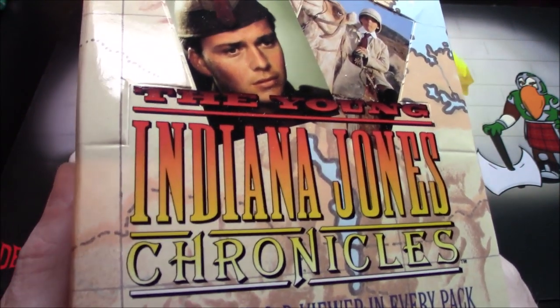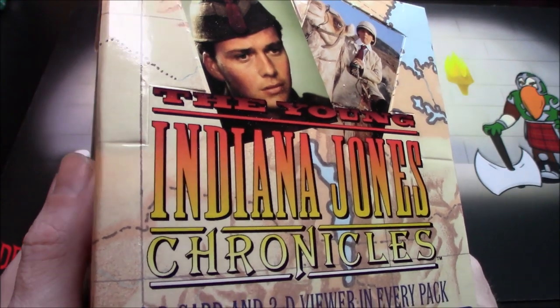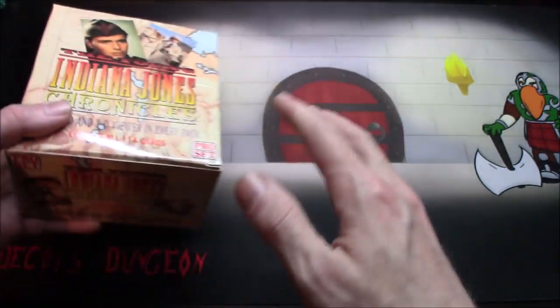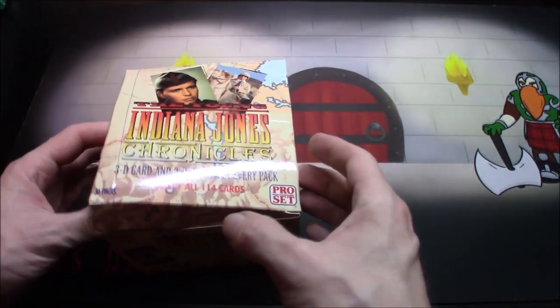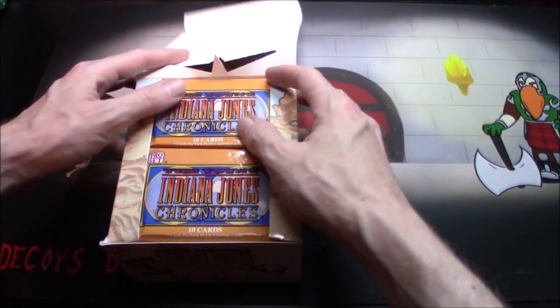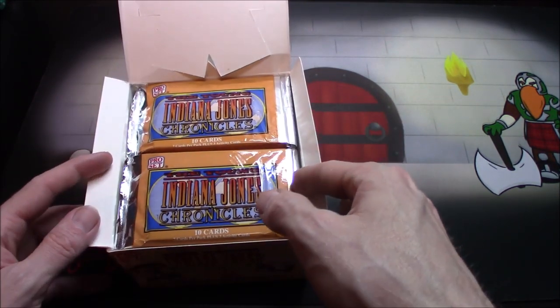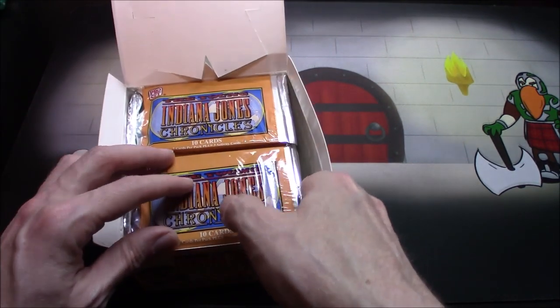I don't remember watching this back when it came out — that was a long time ago — but I have seen a fair amount of it. Oh, look at those packs, aren't they pretty? I'm definitely not pulling one whole side like I normally do.